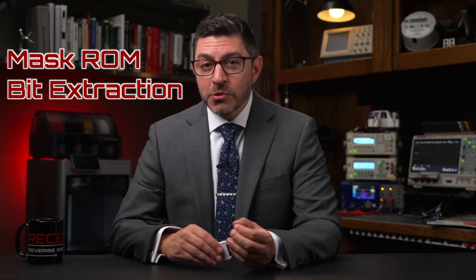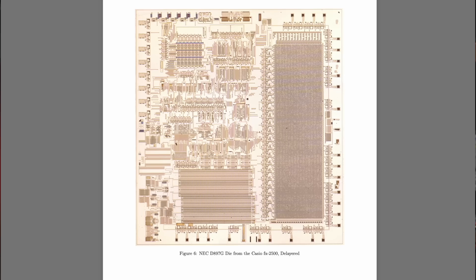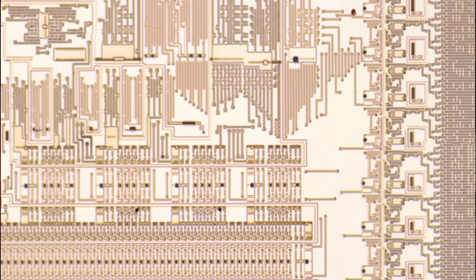The first one is mask-ROM bit extraction. That's when you have a microchip — say maybe a microcontroller — and maybe it has a bootloader or something else that allows you to connect to it. That can be burned into the chip in a mask-ROM. When we say burned in, it means on older chips there are specific wires where you can see the ones and zeros and actually extract the ROM.